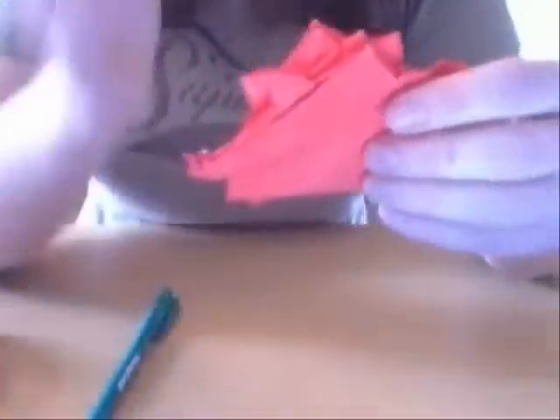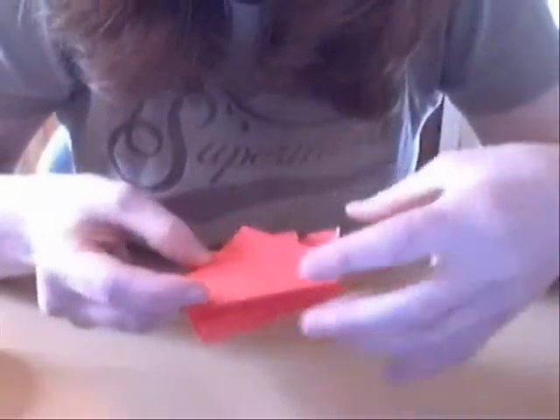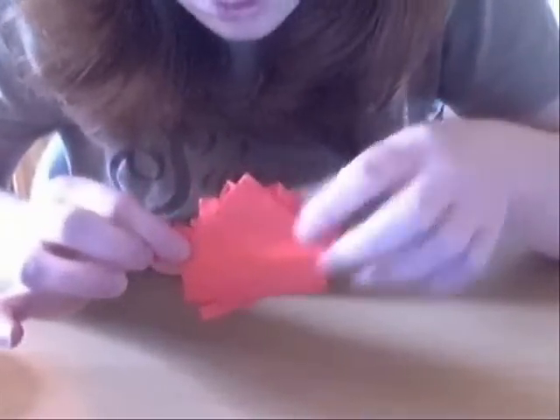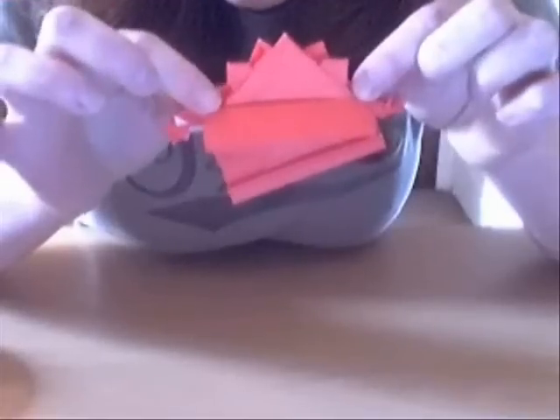So that kind of looks good already. Like this is an angle, and this is not an angle. So if you fold this just up, that's okay — that's like a straight line. If you fold it up on this side, it wouldn't be a straight line. You can see there's an angle.